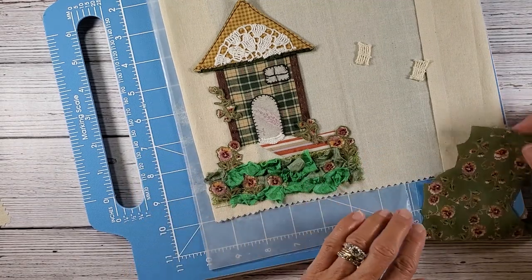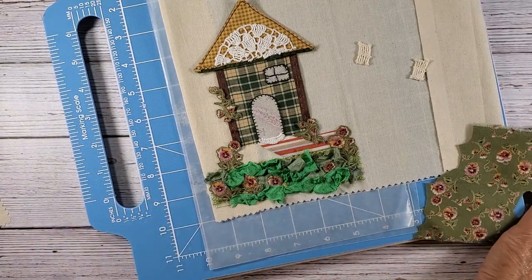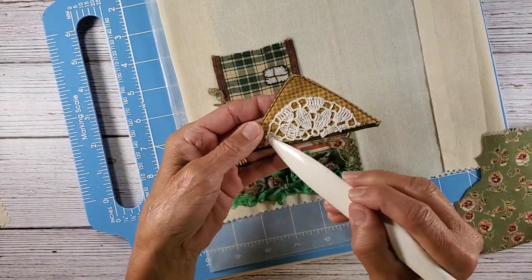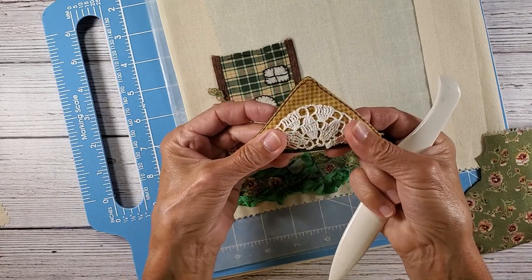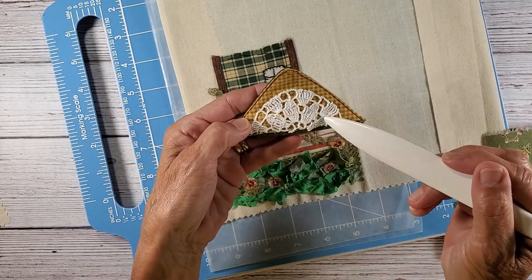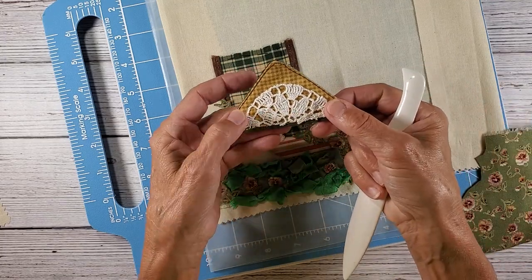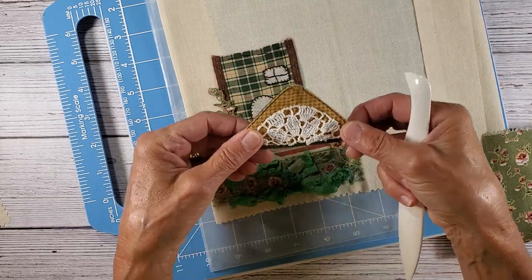So this morning, what I did on my piece here for Liz — I hand stitched this little piece of lace on here. This came from an old doily that I had that I just cut in half and trimmed around. I just thought that would be a cute little accent piece.